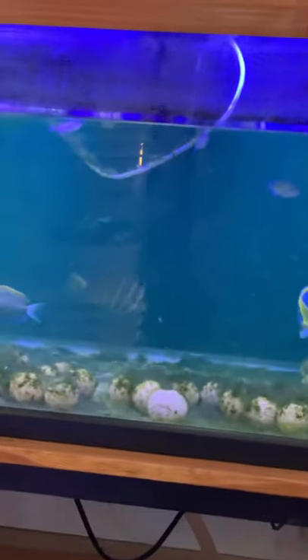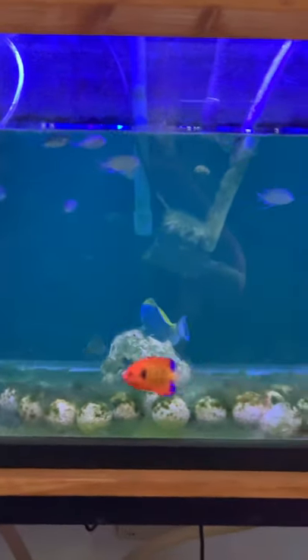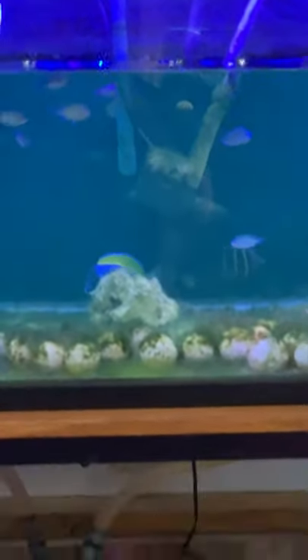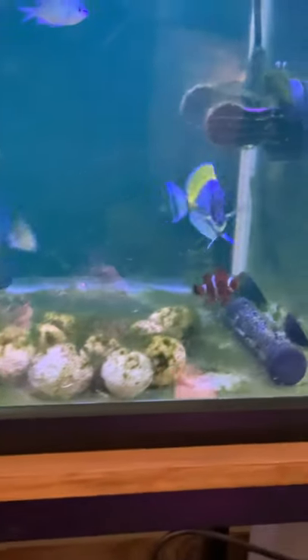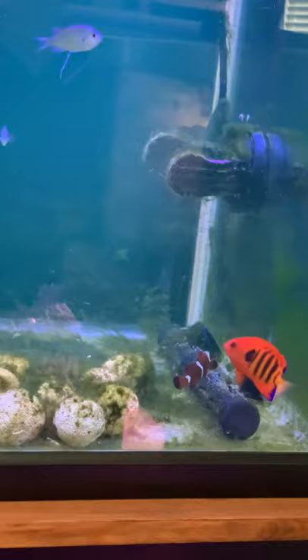I used to have a sail fin tang in a nano tank. When I got it, it was literally the only sail fin tang available. I said, you know what, I have a client that wants one, send it to me. Well, I neglected to ask how big it was. It was a small — the size of a silver dollar, perhaps, fins included — so it was tiny. It was about the size of that maroon clown right there.